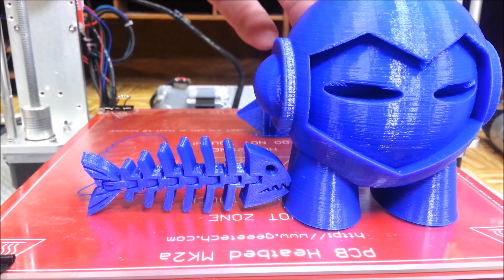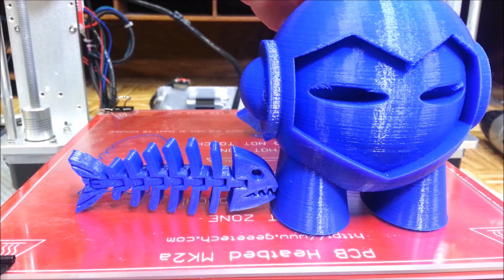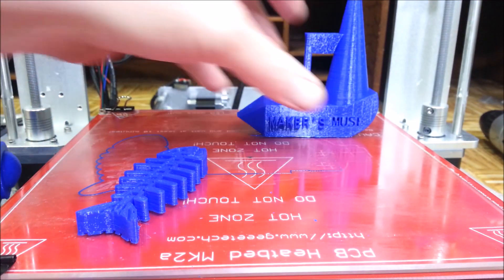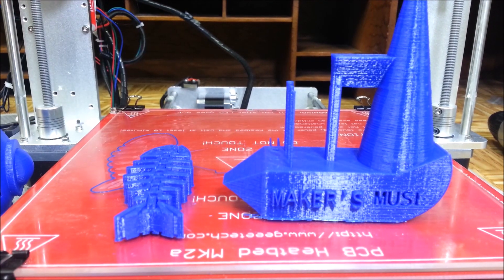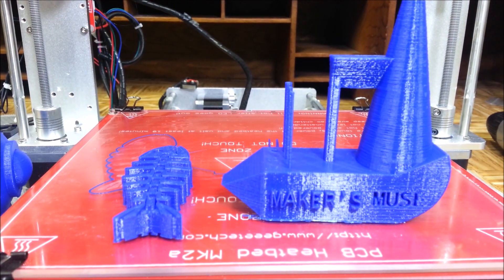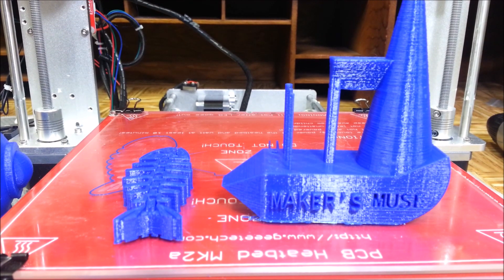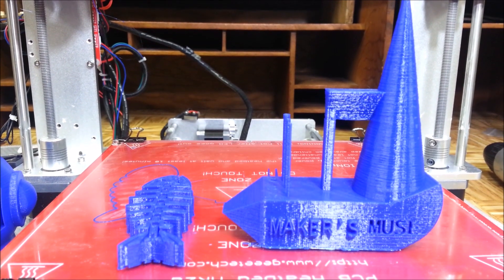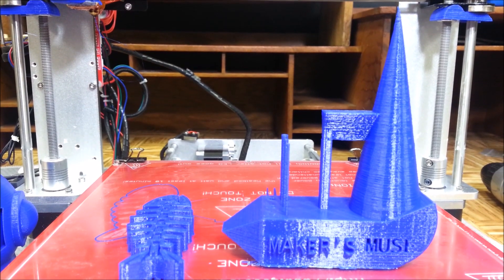This is the fish - I printed this one last night and pulled it off the printer this morning. And then these two I set up before I went to work this afternoon - about two o'clock. I put them on the printer and I believe it said it was six hours and 20 minutes to print the two of them. It surprised me - I did not expect it to print out that well.